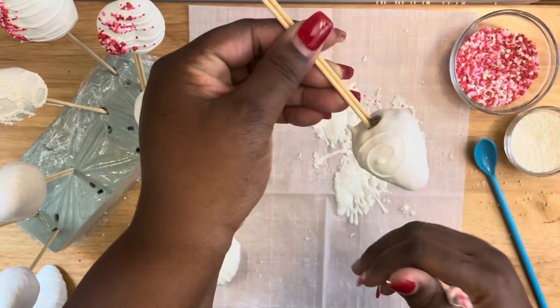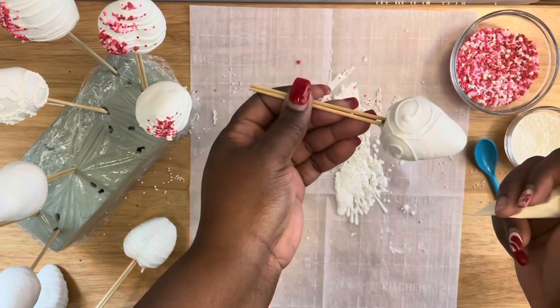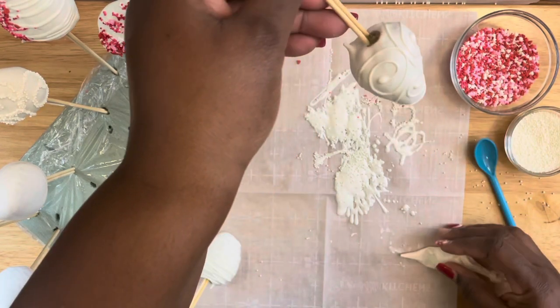With my other strawberries I just did another drizzle across the strawberry and applied a Valentine heart, which you'll see in the upcoming clips of this video.